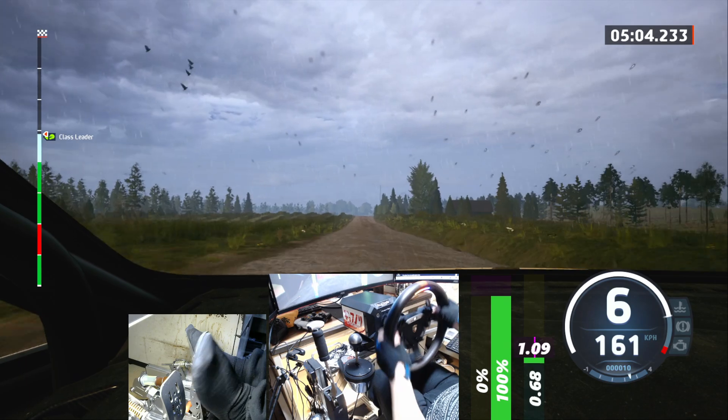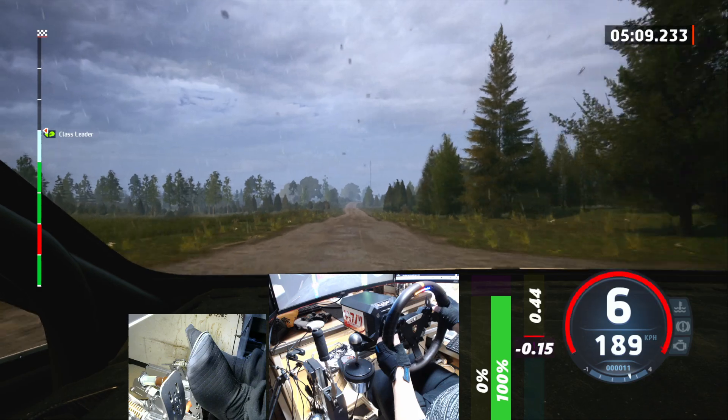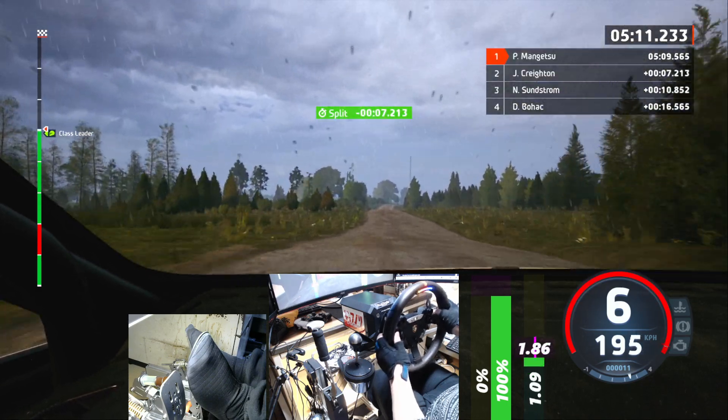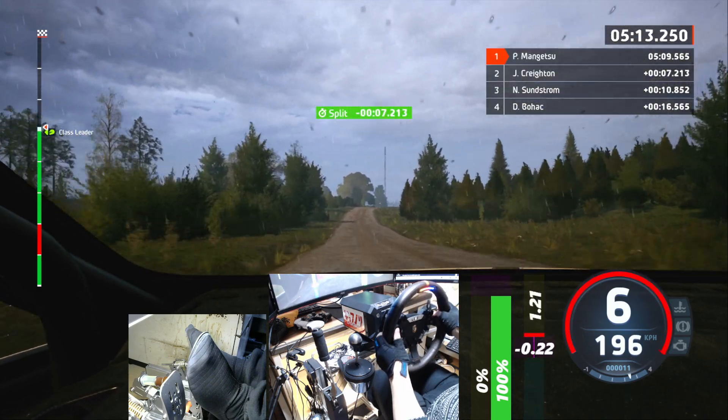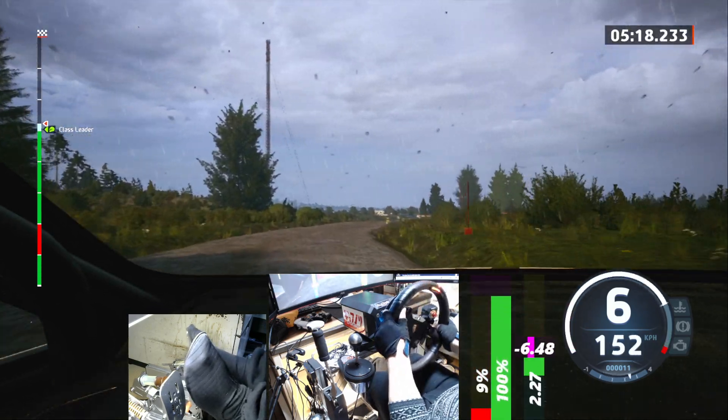Crest, 370. Slight right for crest, 80. 60, 6 right, slowing, 110. Turn square right, around bail.